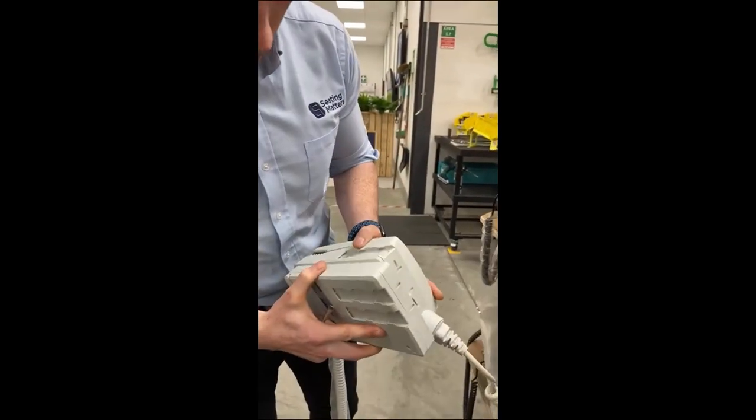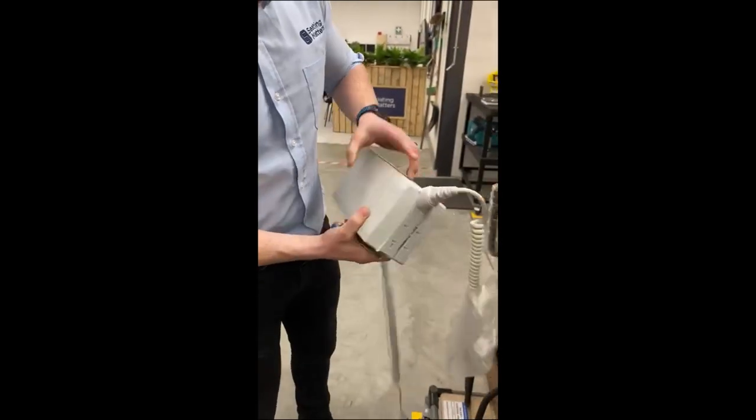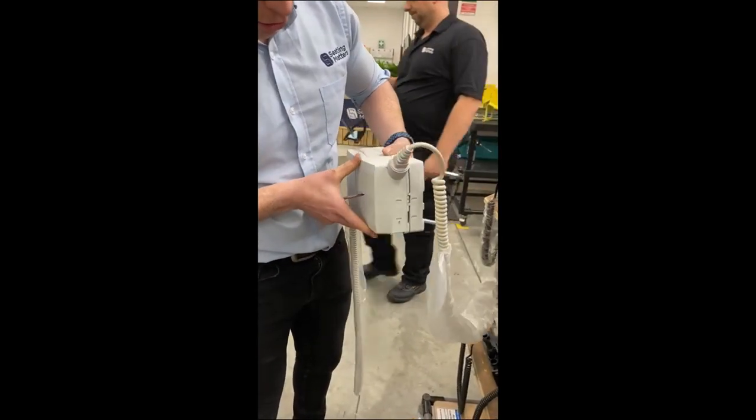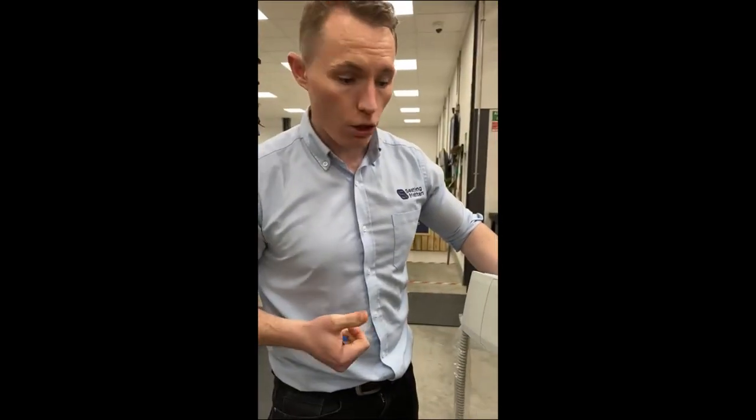Just reverse how it goes on — clip it back on, and then when you get it on to the chair, you just clip it on and move it across. Thank you.